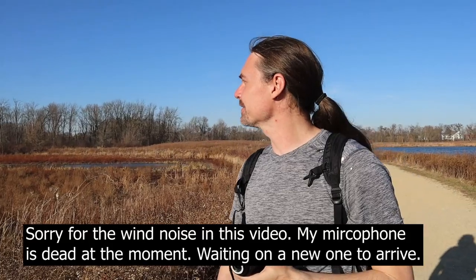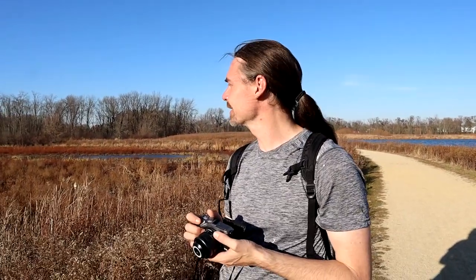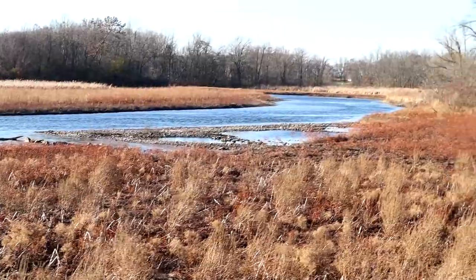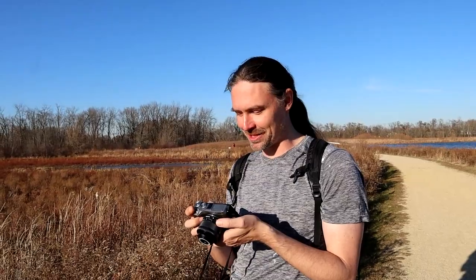I came across this absolutely beautiful composition. I'm hoping I can get this to work out. I'm gonna have to shoot this very much above my head and hold the camera up really high. There's this kind of dry grass in the foreground, and then there's these little pools that some rocks are creating at the beginning of the river, and then the river just kind of winds off through the frame.